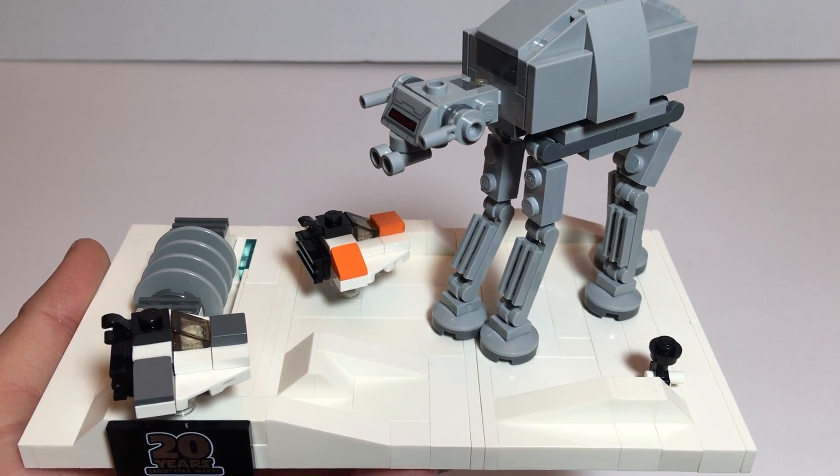It can move this way some. The head cannot go up and down. The legs are, of course, movable. I like the use of these grill pieces. It just attaches to a couple of studs here. I kind of wish maybe there'd been one more or so to hold it.